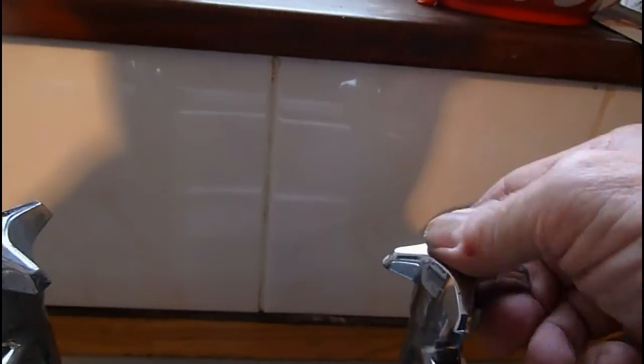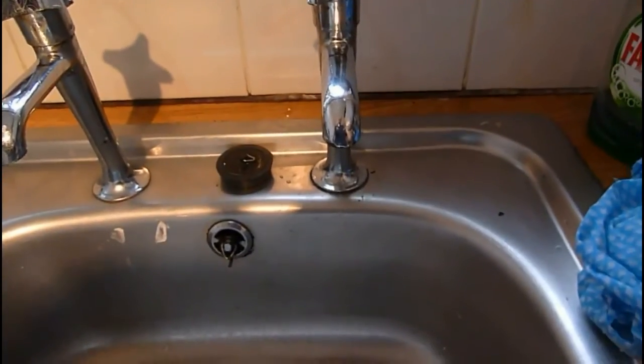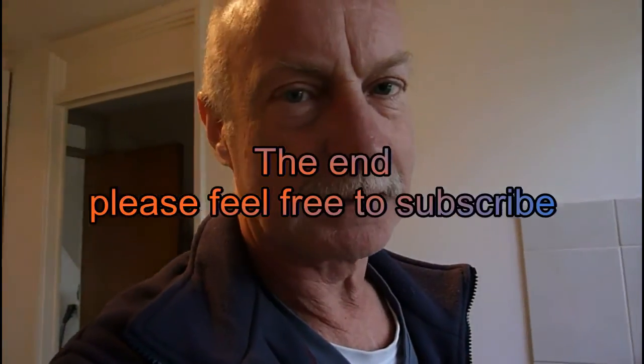There we are — don't forget your little blue cap, pop it in there. Turn the water back on and the job should be a good one. Thanks very much for watching — catch me again at derridon33 for all my how-to and fix-it videos. Thanks again, bye.